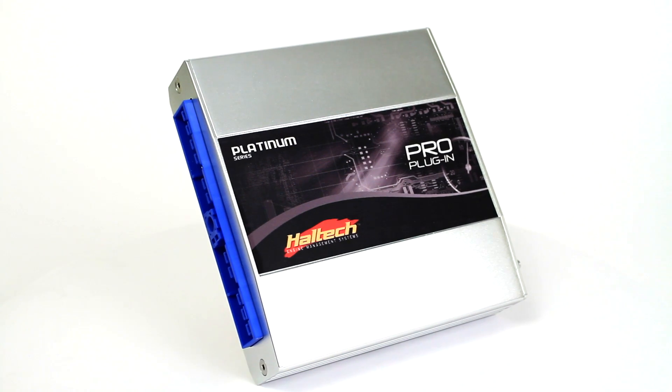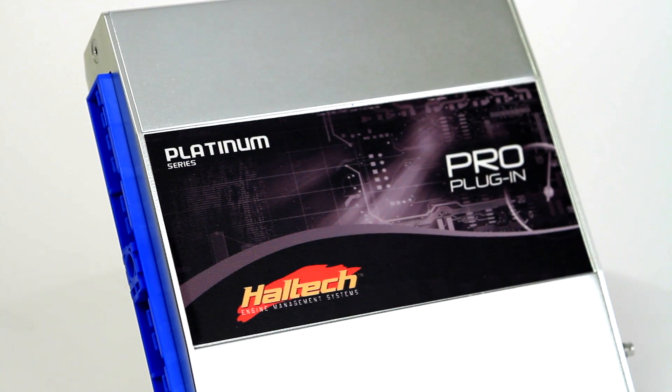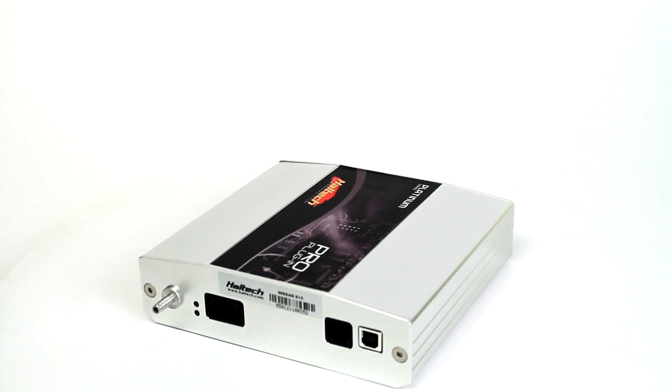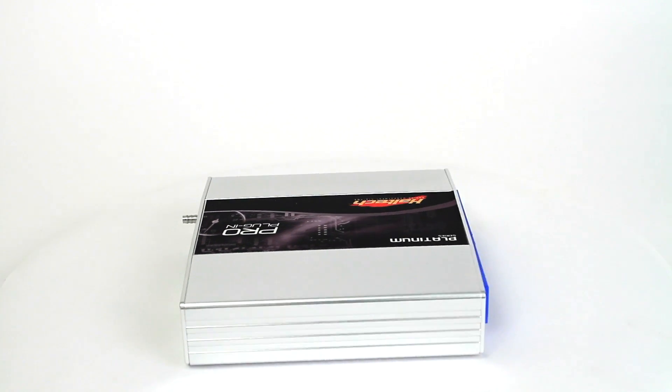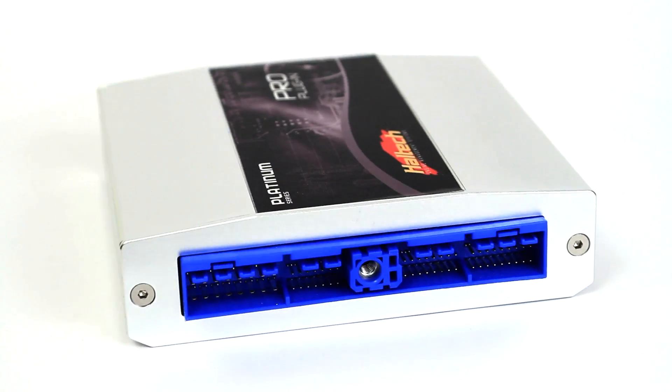Haltech's Platinum Pro plug-in is a direct plug-and-play replacement for the OEM ECU. With no special tools or messy rewiring necessary, the Platinum Pro plug-in can be installed in less than 30 minutes.